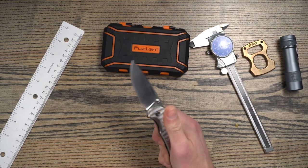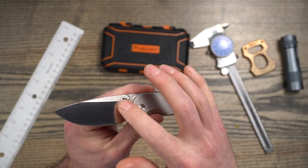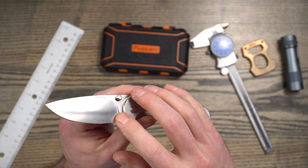This is what I would consider a drop point style blade, and it is flat ground — not full flat ground; you can see there's a bit of a flat at the top. The steel on this is Vanax, and we're going to talk a little bit more about that later on.